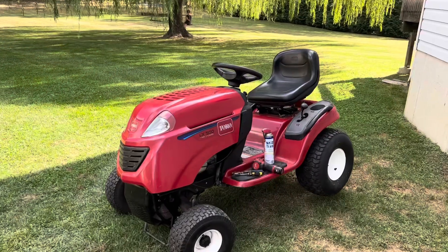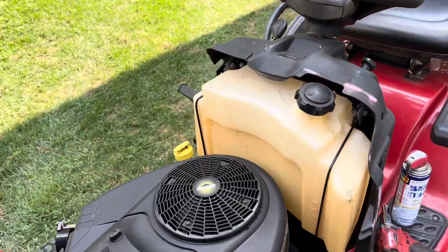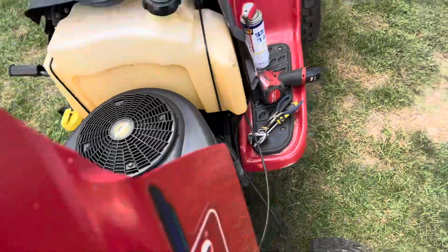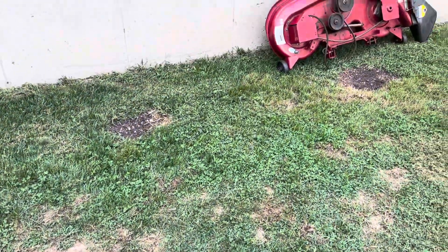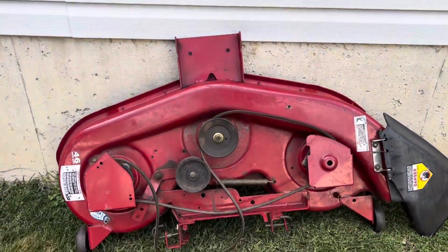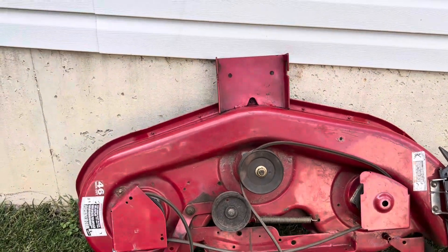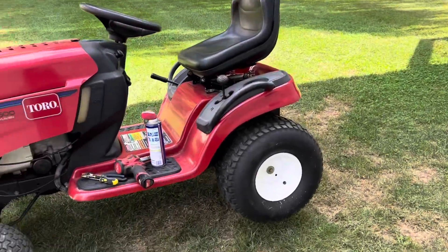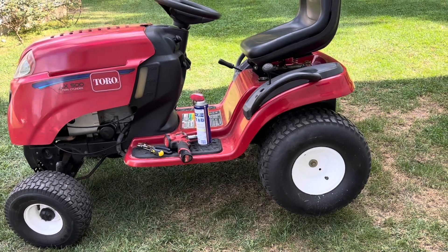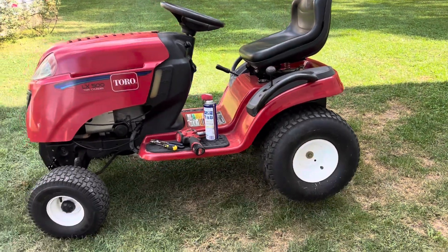This is a Toro LX 500 with a Briggs and Stratton twin engine — a very good engine, actually I like this motor more than the Kohler I had on my previous Toro. Look at this deck — isn't it fabulous? No rust, absolutely nothing, such a solid deck. Very low hours on this tractor. Battery was dead but I jumped it and it showed about 114 to 117 hours. It's a 2006 LX 500.